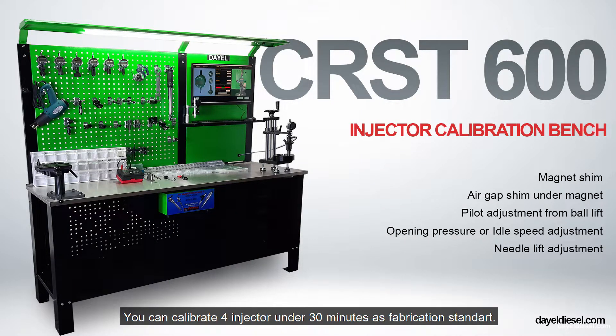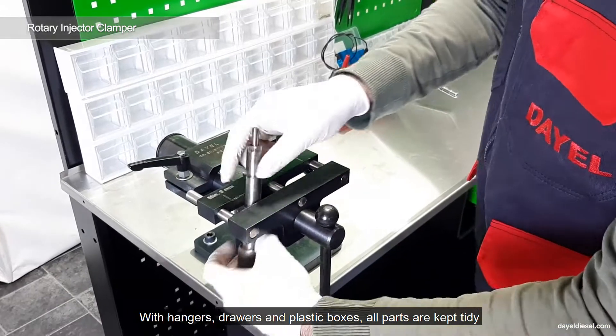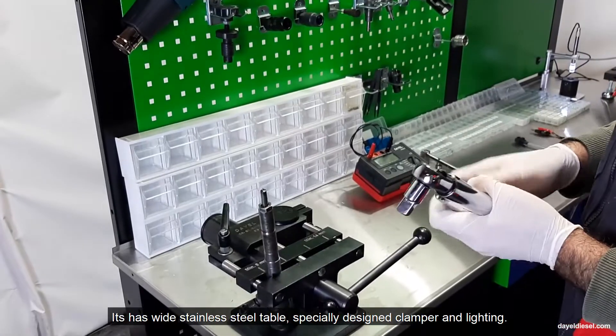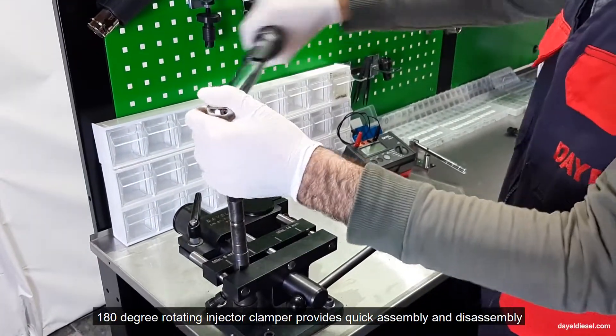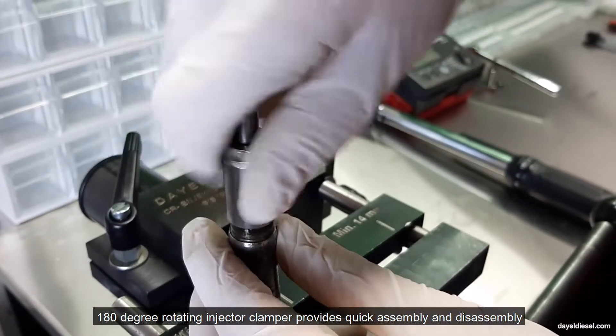You can calibrate one injector under 30 minutes as fabrication standard. With hangers, drawers and plastic boxes, all parts are kept tidy. It has a wide stainless steel table, specially designed clamper and lighting. The 180-degree rotating injector clamper provides quick assembly and disassembly.